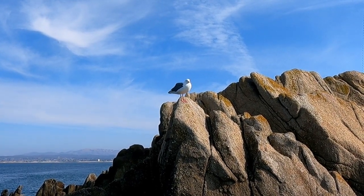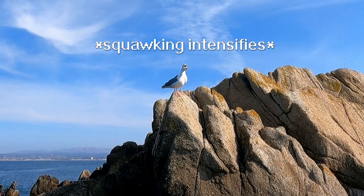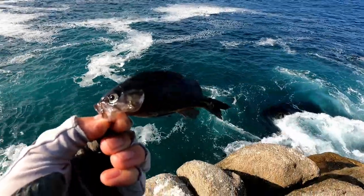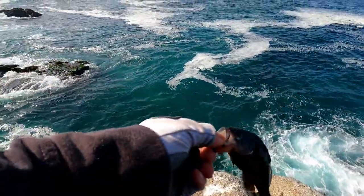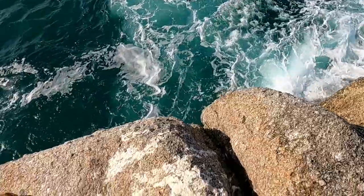I think they're spreading the word. There's another one who just showed up, just waiting for me to catch fish. If I catch another tiny one, I'm gonna move spots. But let me see if I can sneakily release this before the seagulls try to take it. Be free! No.